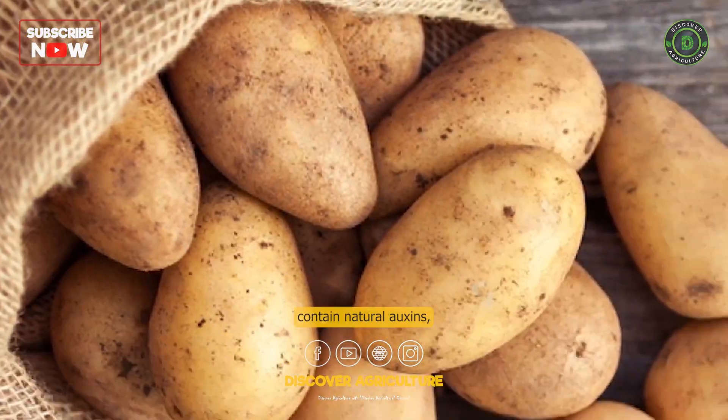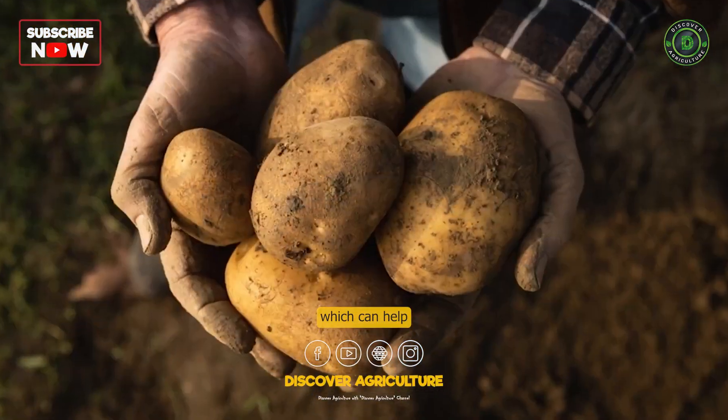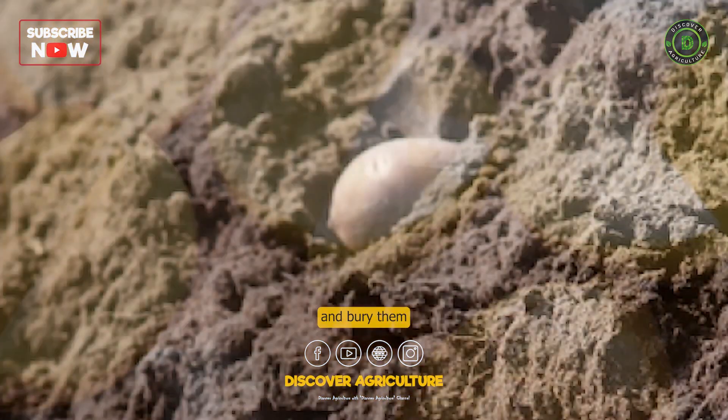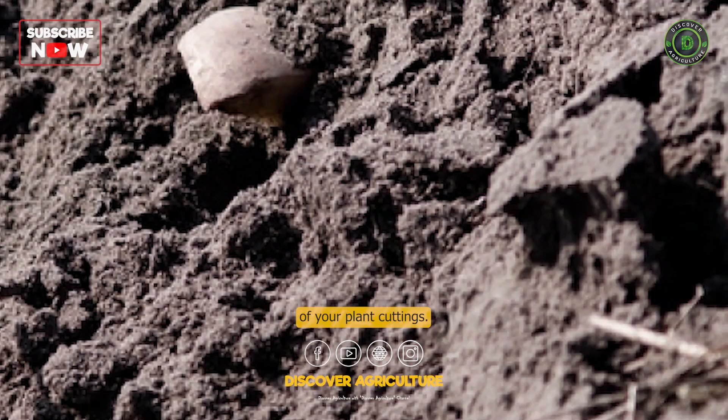Potatoes contain natural auxins, which can help stimulate root growth. Cut a potato into small pieces and bury them near the base of your plant cuttings.